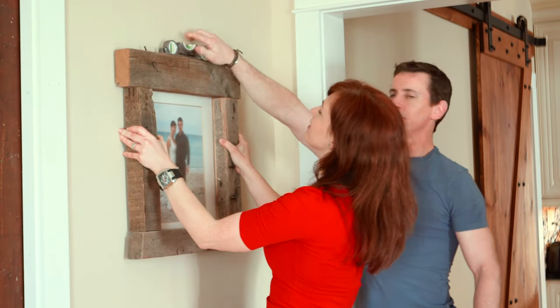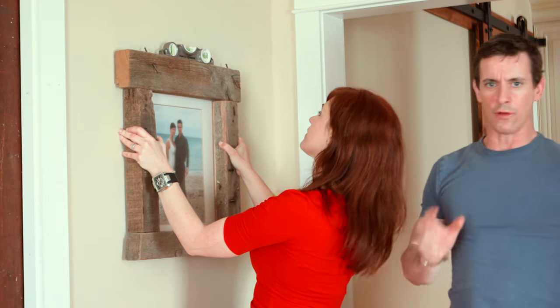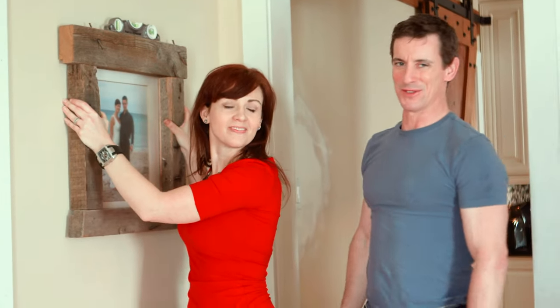To get your artwork nice and level, use a torpedo level. For leveling artwork all around the room the same distance from the floor, use a laser level.